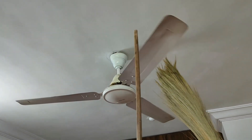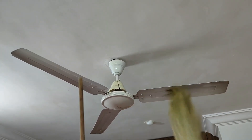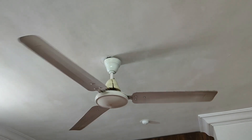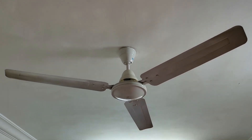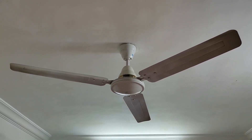Rotate a little bit and hold it up. So I showed you an easy technique. See, it's become so clean now. You can see the fan has become very clean, so easily without climbing up and down. You can see how much dirt has fallen down.